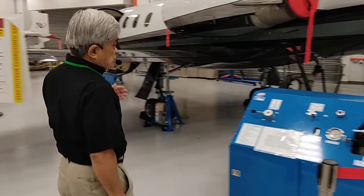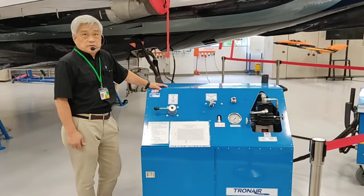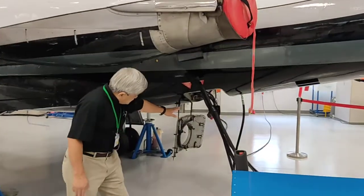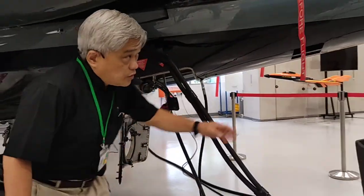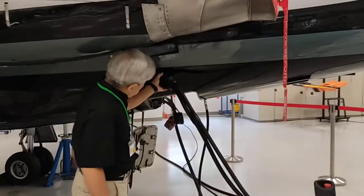Let me introduce you to the two pieces of equipment. This is the ground hydraulic mule. This one is connected to the hydraulic servicing panel — the inline and the outline using quick disconnect. These are the two lines. And over there is the ground power unit that is connected to the external power supply.